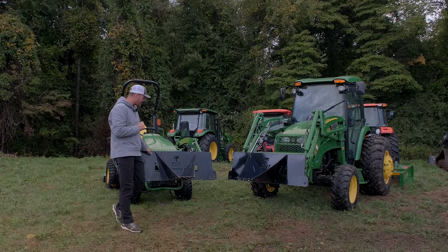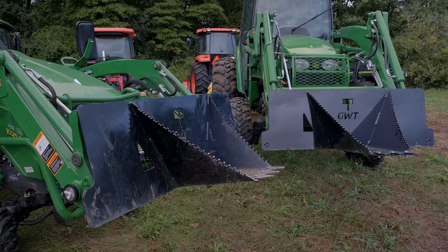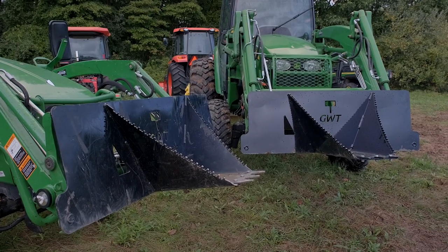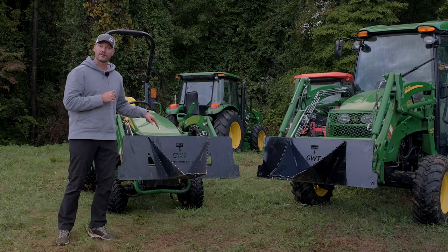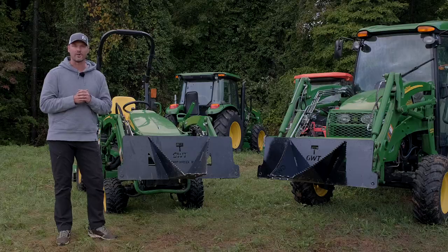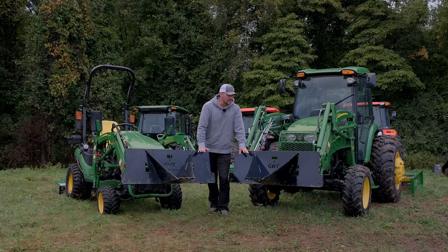We're going to tell you all about how to win one of these stump buckets later on in the video. This right here is one of our original designs — the GWT Stump Wrecker. Stick around until later and we'll tell you how to win. Here's a quick overview of these two different products.